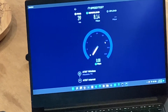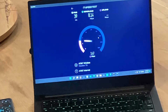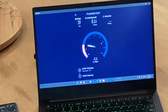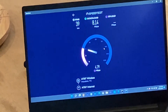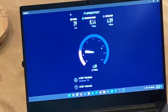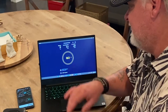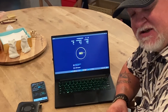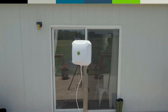We went from absolutely nothing to 8.14 Mbps on the download, and right now we're hovering around 3.5 to 4 Mbps. On the upload we're getting 4.89 Mbps. It doesn't get any better than that - going eight times higher on download and four times higher on upload. This is a success. Go Bolton!